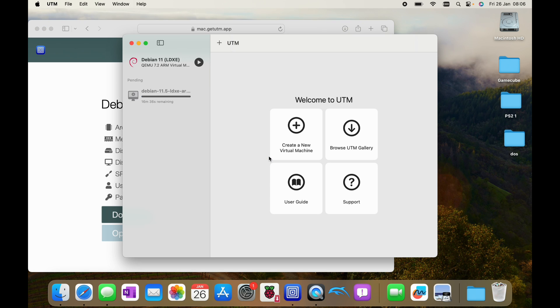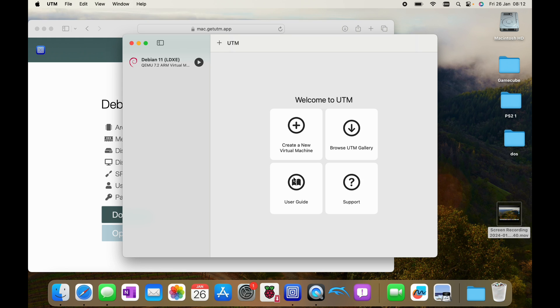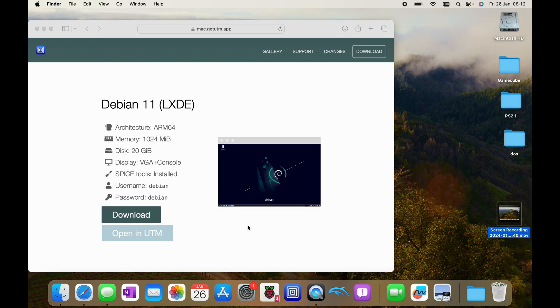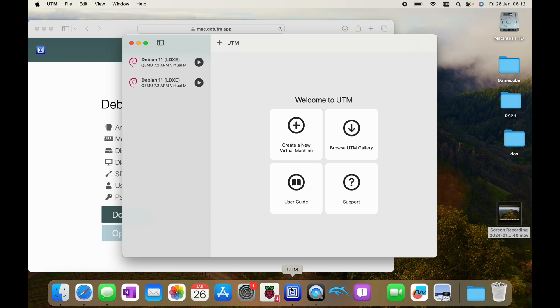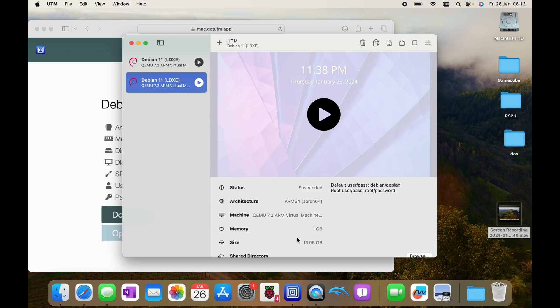The username is Debian and the password is Debian - remember that. Click open in UTM and it will automatically download as a virtual machine. Close down UTM and open it again, and you can see it's appeared. I can see I have another one installed with KDE Plasma, which is a different desktop environment.